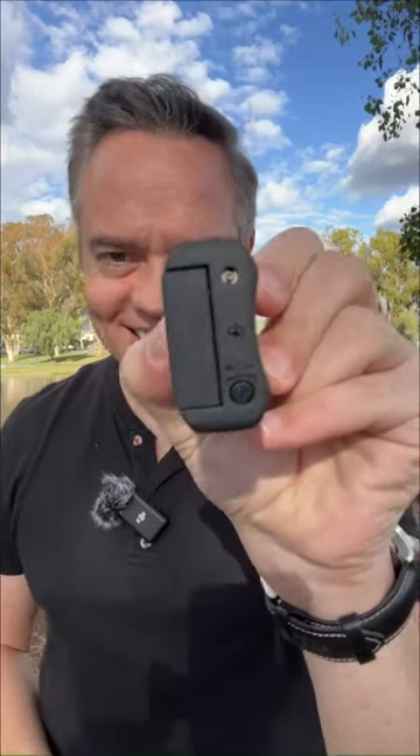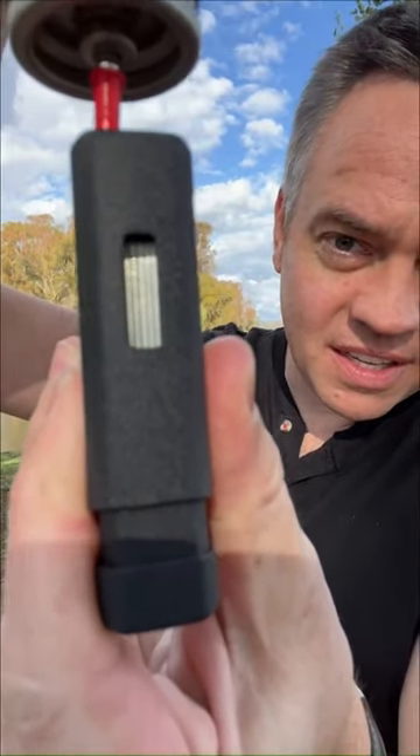Filling the lighter is easy with a refill valve on the bottom, and on the side, a visible fuel window lets you see how many stogies you can still light.